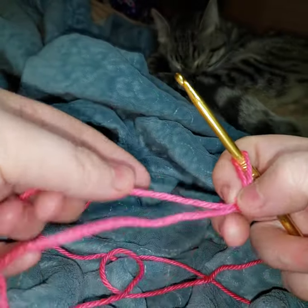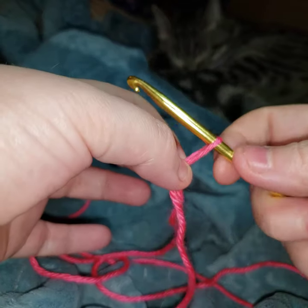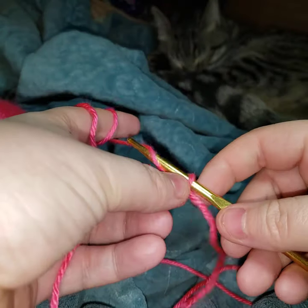Why is it called a slip stitch? Because it slips around and you can change how big you have it — all that good stuff.